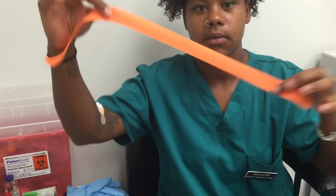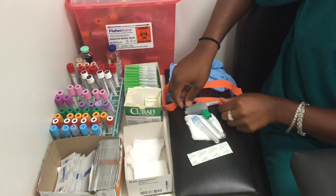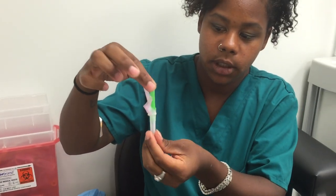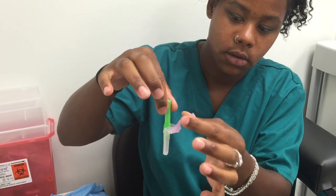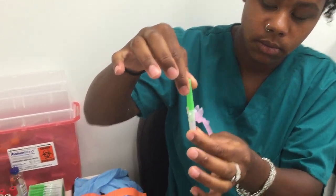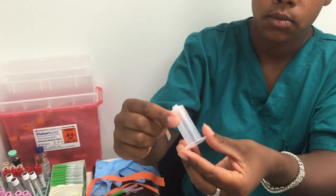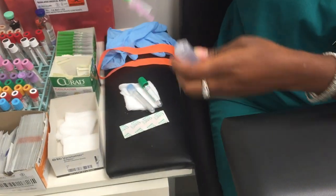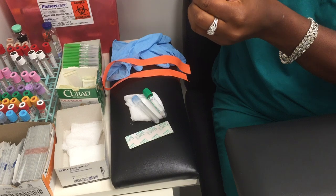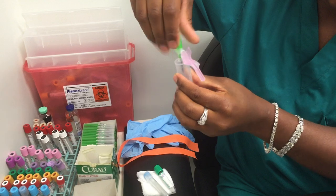Another thing we're going to use is a tourniquet. This is your typical needle — make sure the needle has a safety device. This is a tube holder, so this is what you will be attaching to your needle. You will demonstrate how to do that — just twist it on.